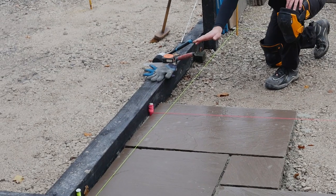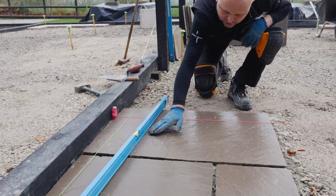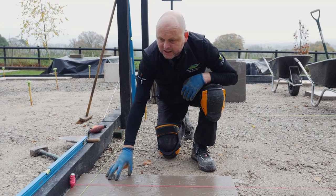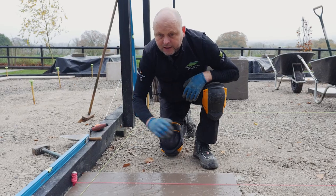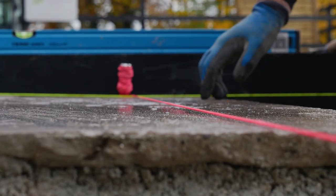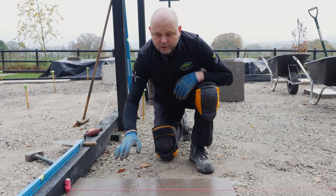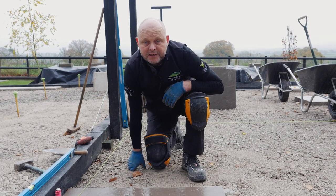It's important that you use a string line with a natural riven product. There are loads of variations in the undulations of the paving. Spirit levels are great but they're a guide — when you put a spirit level on something with a large undulation, it rocks, so there's no way you can get a true line. With string lines, you lay your paving and move the string line slightly across the top of the paving to cover all planes, allowing for little high and low spots while still achieving a reasonably consistent fall in either direction.